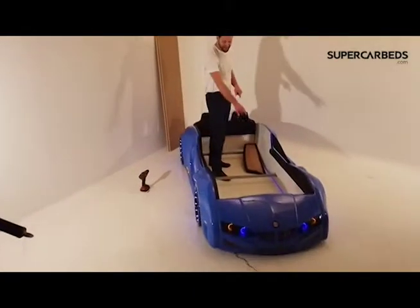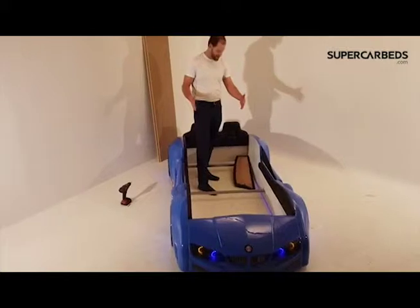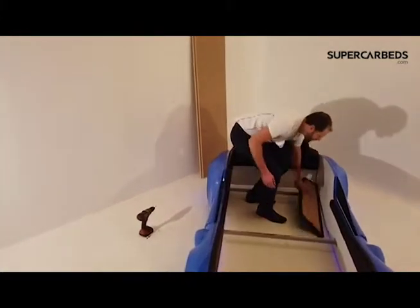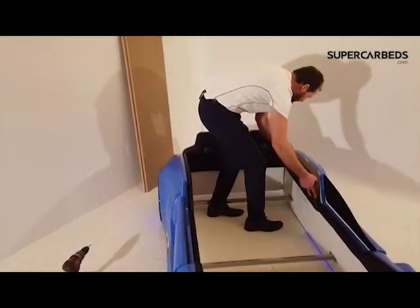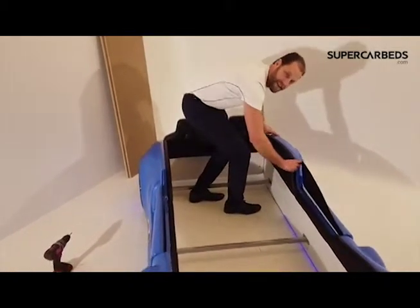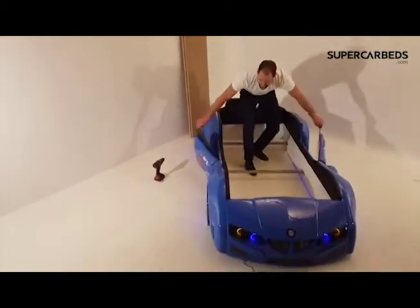We're almost finished. I just screwed in the base three — that's it. It actually snubs into the sides of the car. This is the first one to go on — simply put it in and press it together. They're pre-drilled for you, so all you have to do is find the hole, get it aligned, and simply push it together. Start with this one first and then work your way forward.